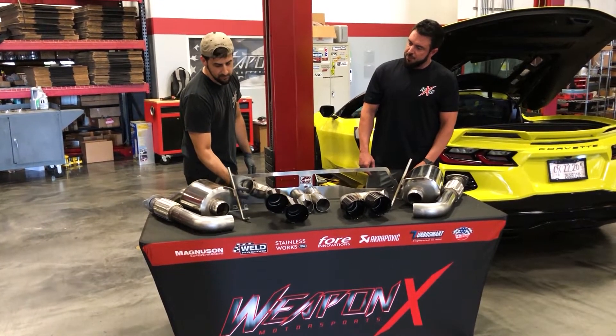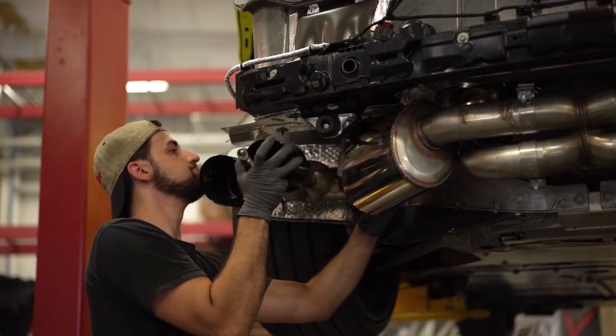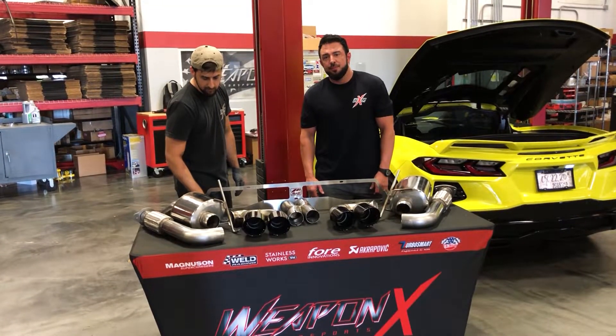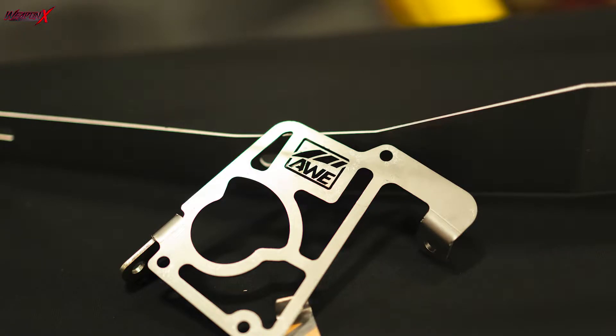The tips have ball and socket style flanges, which allow for pretty fine adjustment for the fitment of the tips. All the additional parts, such as the brackets for the exhaust valves, are all laser cut so you have a really nice clean edge. It's all stainless so it won't rust.